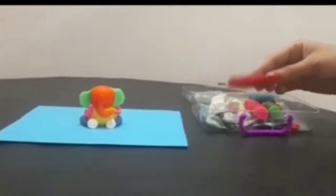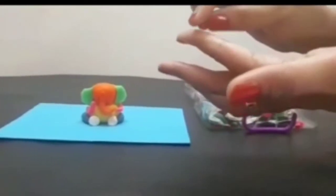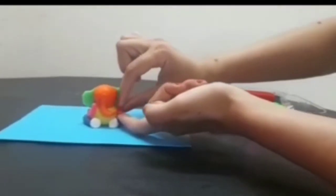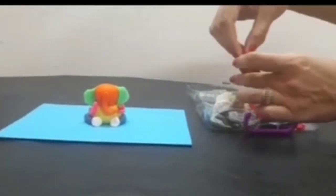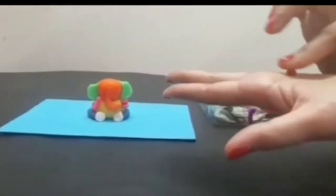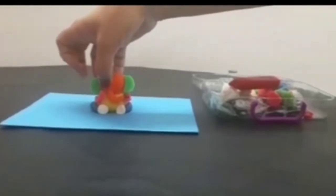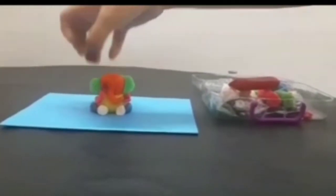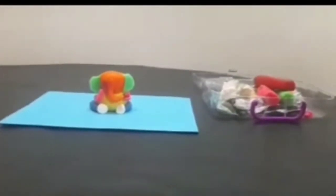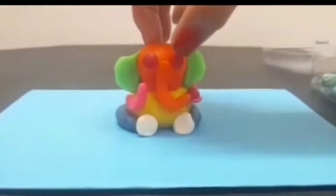Now I am using red color clay. I make a small ball of red color and put it here. Again, two small balls of red color as eyes — now we are going to stick one more eye.